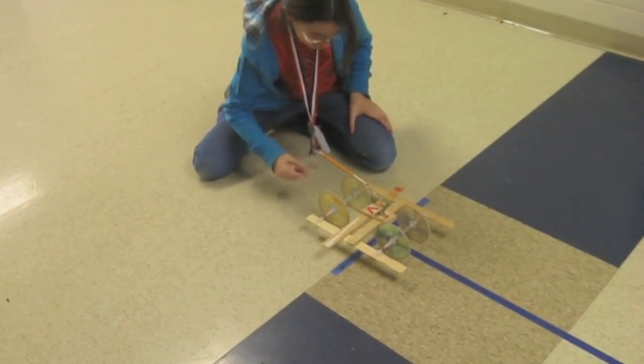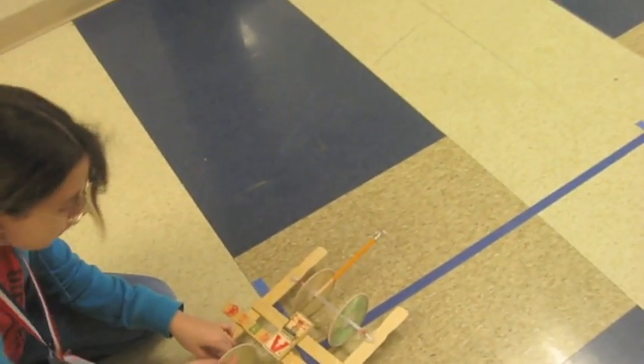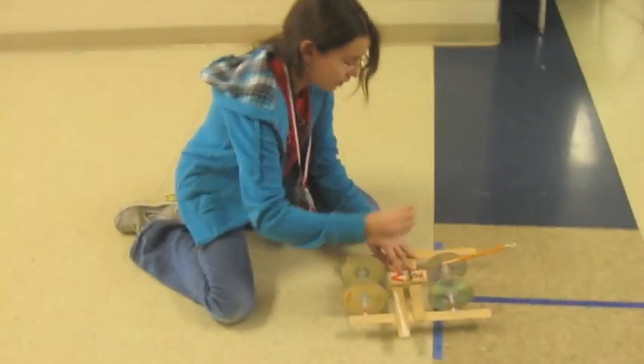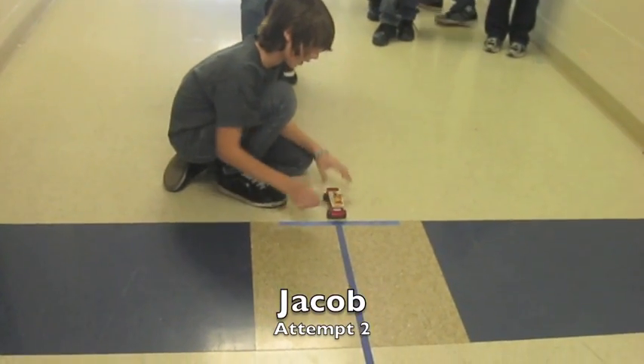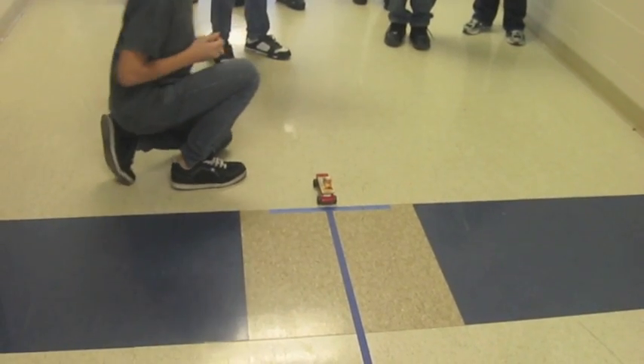I think it's because the hot glue is acting as friction. Okay, well, I can still give you — yeah, just rewind it again. Okay, when you're ready. That's it. That's yours. I want it back.